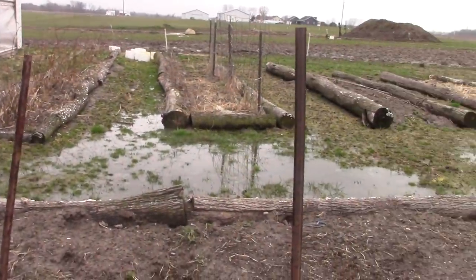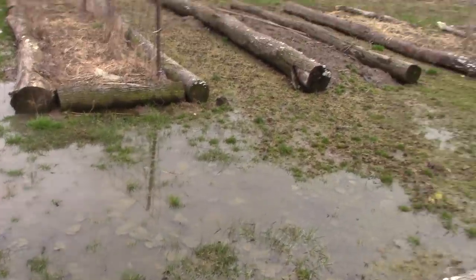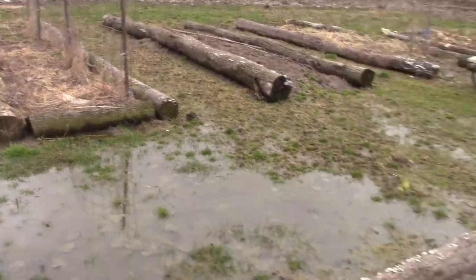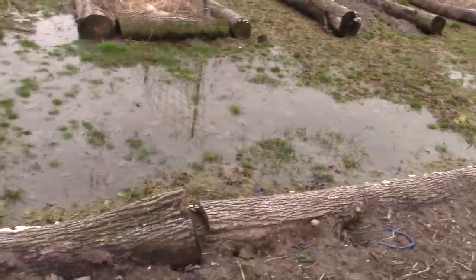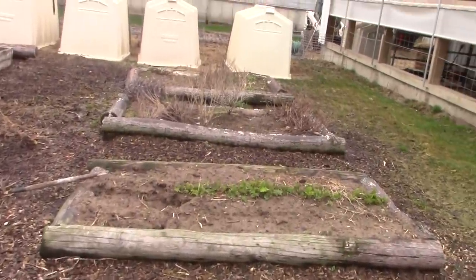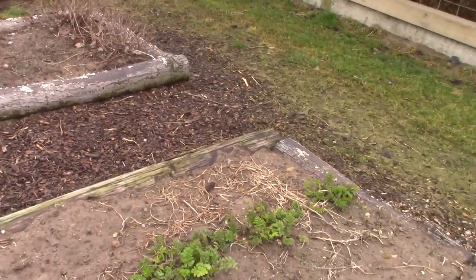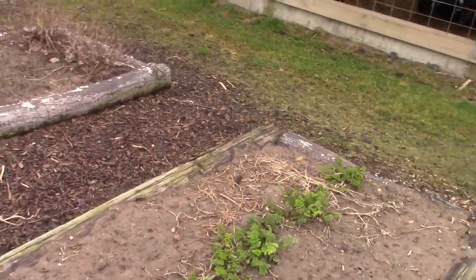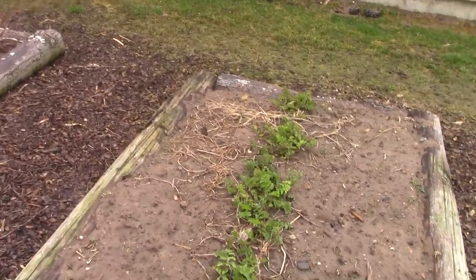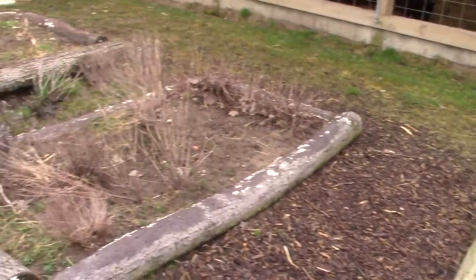I'm going to have to do something about this standing water here. It just kind of looks messy. I've got parsnips that are starting to grow so I need to get them dug up. I like to overwinter parsnips — I just think they taste better. They're starting to grow, so now's the time. I've dug some of them up and we've eaten some, but I need to keep going. Maybe for supper.